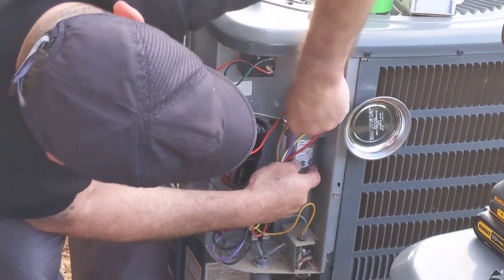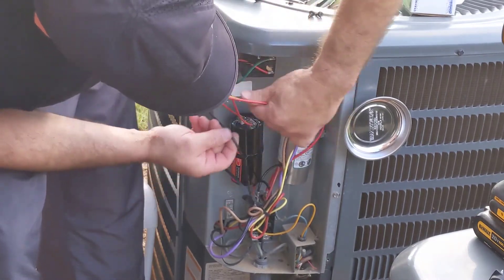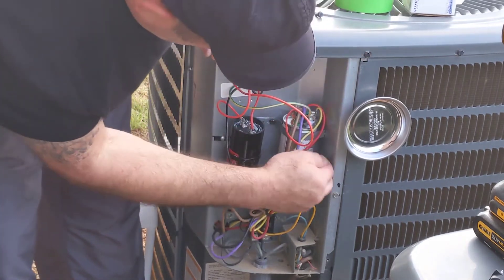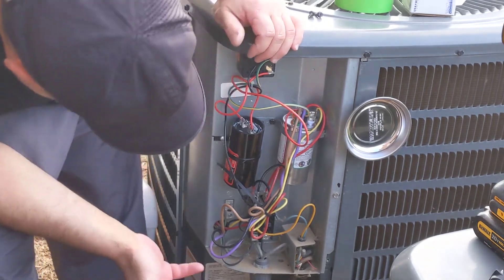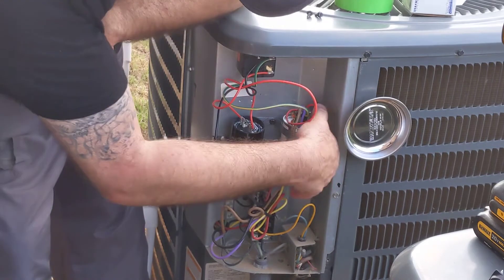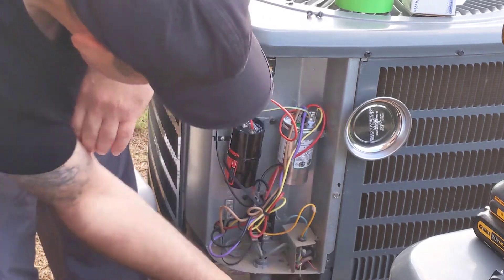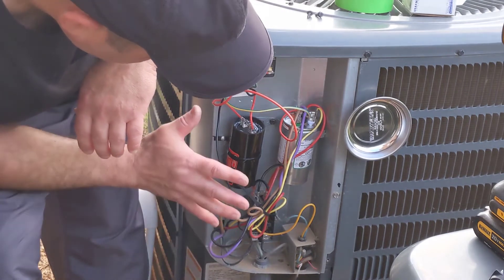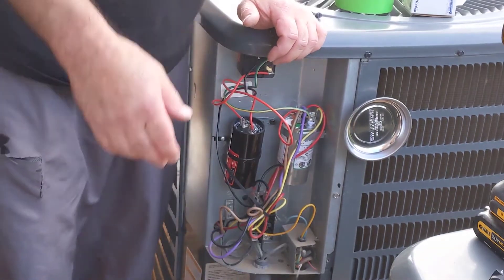All the wires are attached — just tuck everything to the side. Everything's hooked up, let me double check that everything is in securely and nice and firm. That's good. I'm ready to turn on the unit. I'll turn it on and bring the camera around so you can take a look at everything.